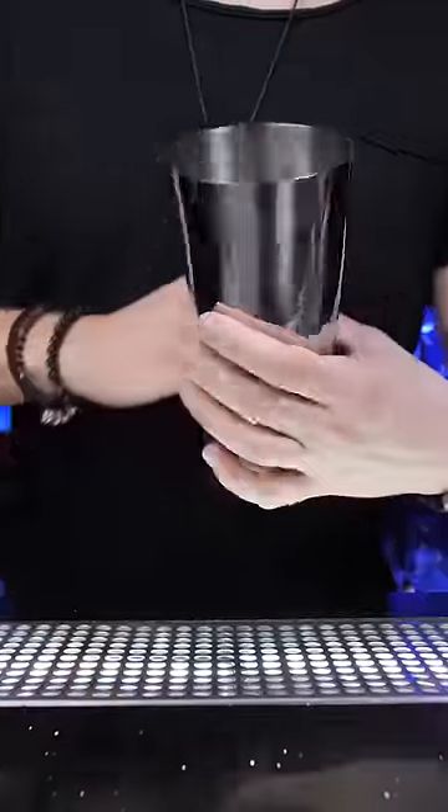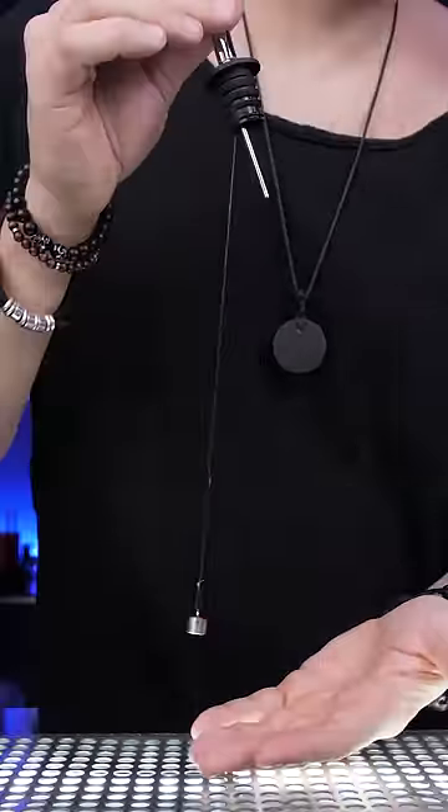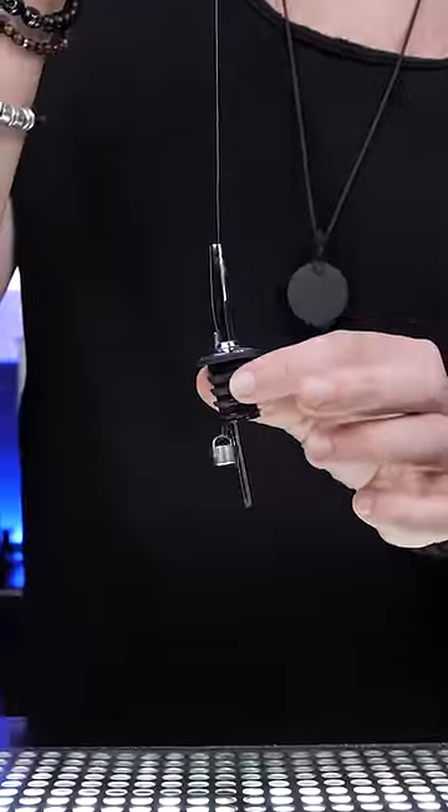The standard Boston shaker has a little wire attached to the bottom. Also included is a regular pour spout with a fishing line, a small hook and weight on the opposite side.